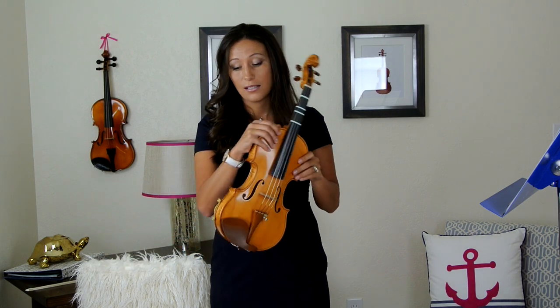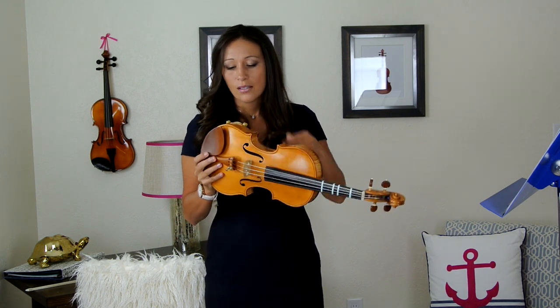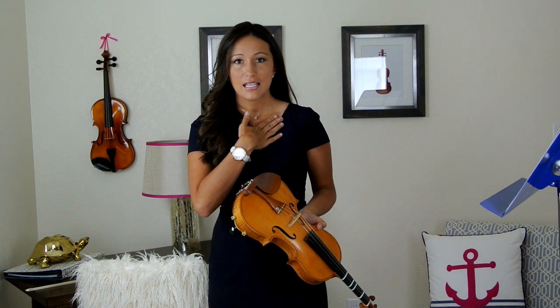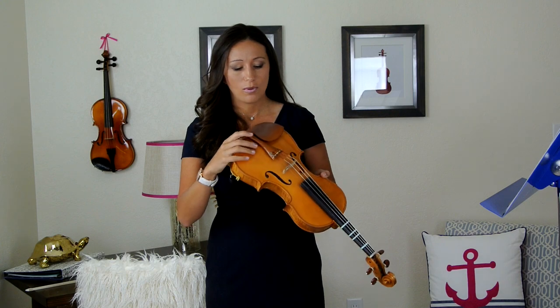Now we have the star side on the non-chin-rest side, and the non-star side on the chin-rest side. This is really important because if we get it on backwards, it's not going to work. Based on your shoulder size and neck size, you're going to have to adjust and customize it for your own comfort, so feel free to move this around as much as you want.